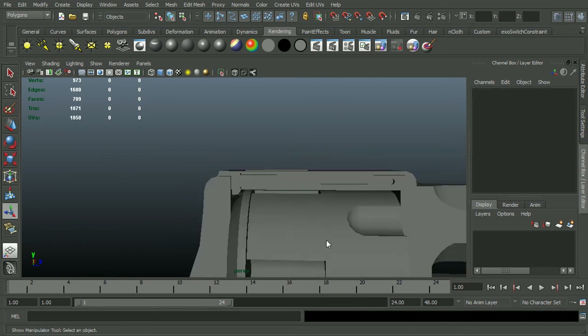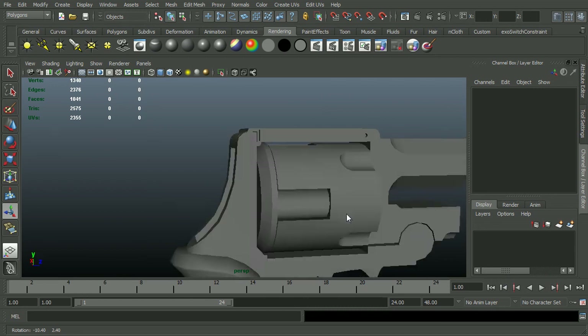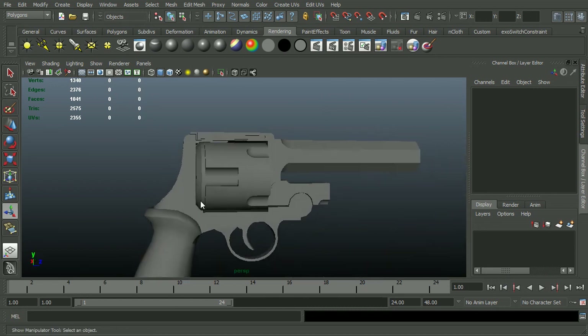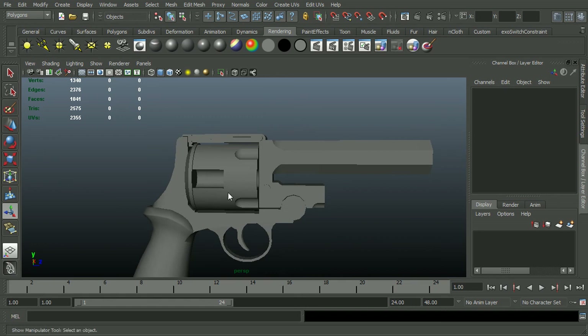So this is where we are now — that's looking pretty good. I'm going to do another video of these details up here and then of the hammer, and we'll be pretty close to done on this thing. So let's go ahead and do another video of these details.